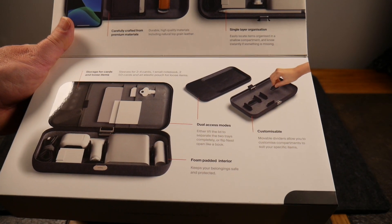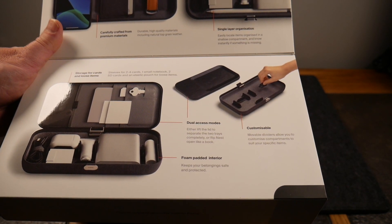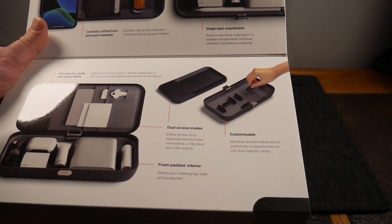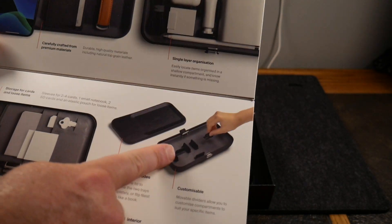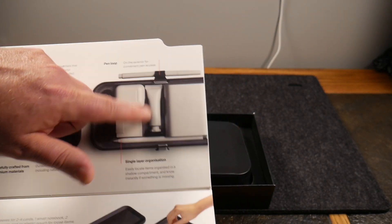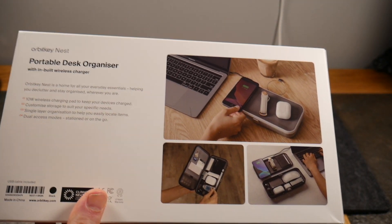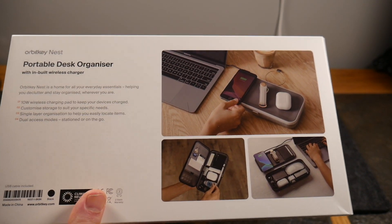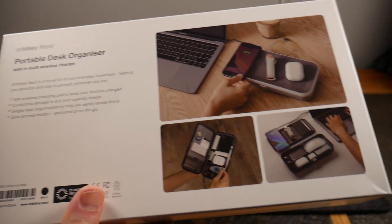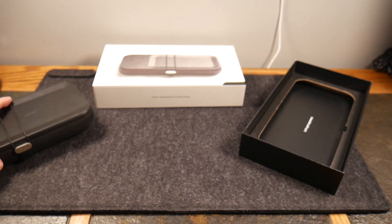There's storage for cards and loose items, and dual access modes — you can lift the lid to separate the two trays completely, or flip the Nest open like a book. It has a foam-padded interior to keep items well protected, sleeves for two to four cards, one small notebook, two SD cards, and an elastic pouch for loose items. All the little inserts are customizable — you can move them around to fit your gear. The wireless charging pad is 10 watts, not the fastest, but a nice bonus.